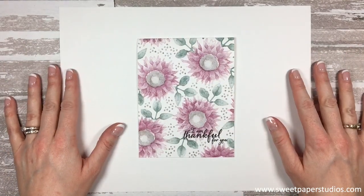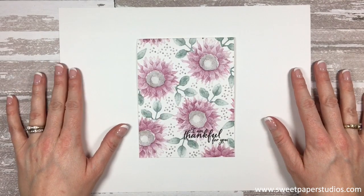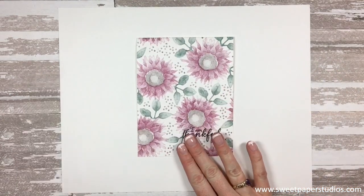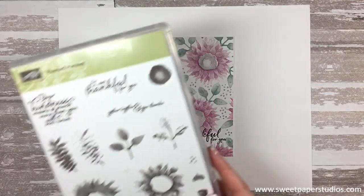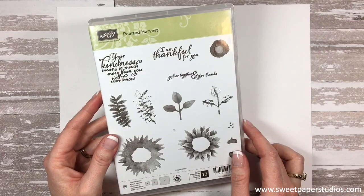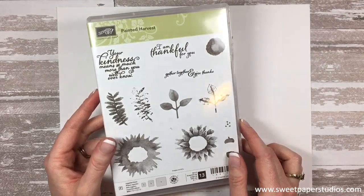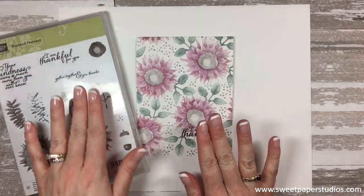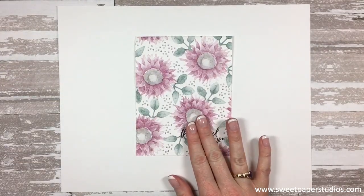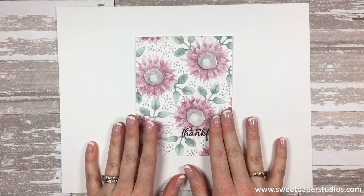Hi everybody, this is Lisa Hardy from Sweep River Studios.com. Thank you so much for joining me today. I am an independent Stampin' Up! demonstrator in Canada and today I'm going to show you how to make this beautiful card using the Painted Seasons stamp set. This is in Stampin' Up!'s annual catalog and it is available until the end of May 2019. Simple stamping is all about going back to basics, using nothing but your stamps, ink, and paper, which is exactly what I'm going to be doing in today's tutorial. It does look like a complicated card but it's actually really easy, so we can just get started.